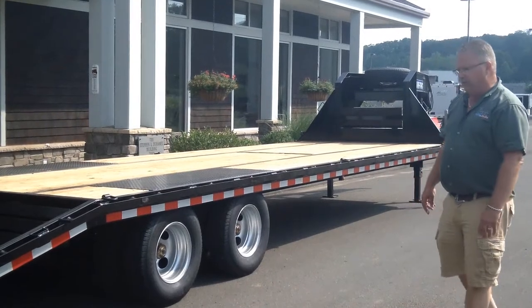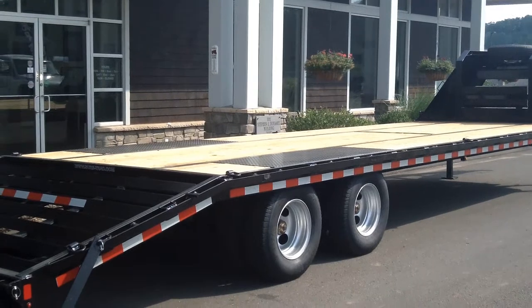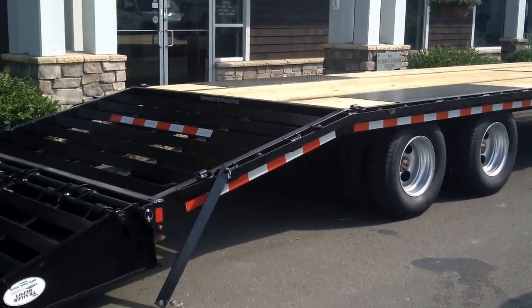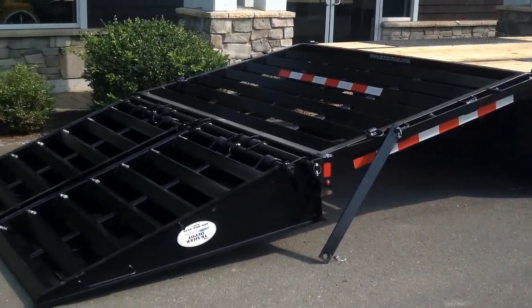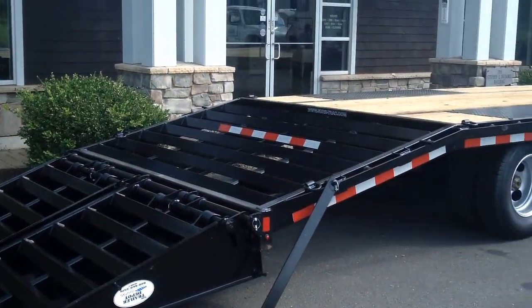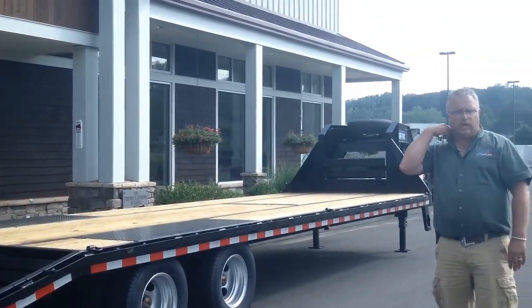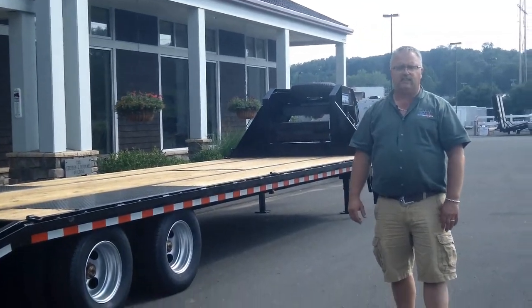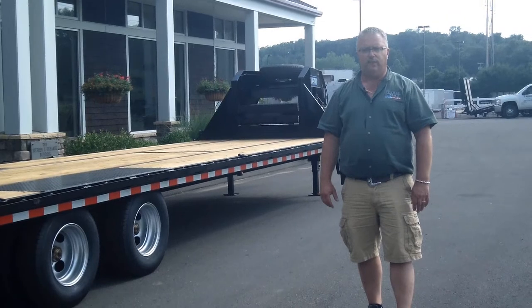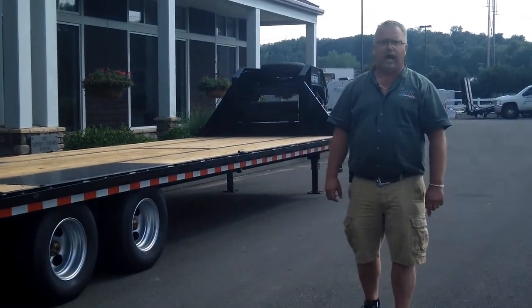It's a great trailer. SureTrak, heavy duty, 25,900 GVW, dual tandem, 25 plus 5 — 25-foot flat with a 5-foot beaver tail — heavy duty gooseneck equipment hauler. This is Mike from the Trailer Depot. You can find us on the web at thetrailerdepot.com, like us on Facebook, check out our YouTube channel, and follow us on Instagram.